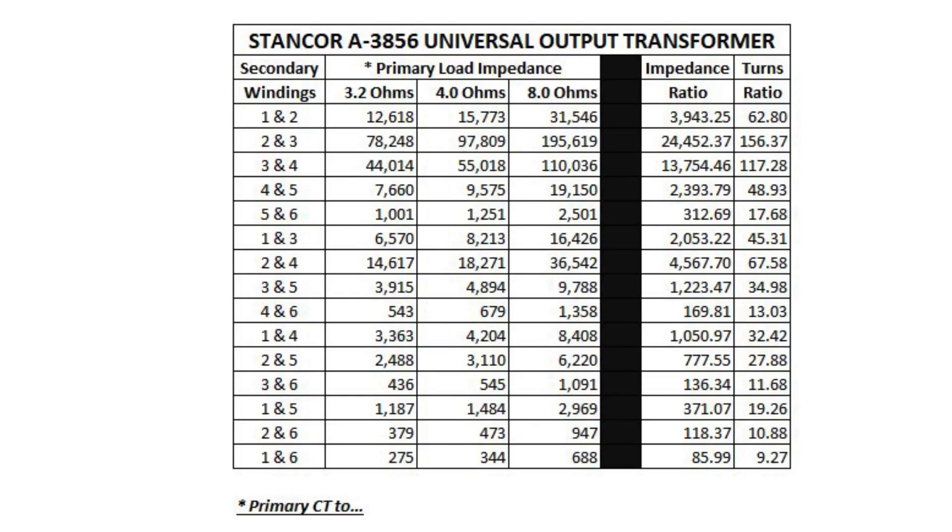You can see I've got what would be the primary load impedance based on a particular 3.2 ohm, 4 ohm, or 8 ohm loudspeaker. Back over to the 6K6GT audio tube through the primary winding of the output transformer.